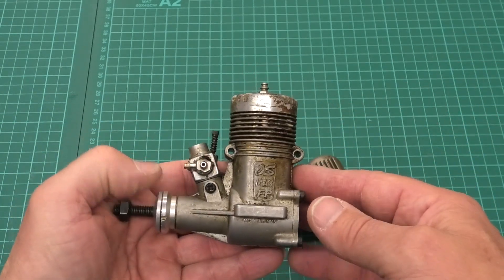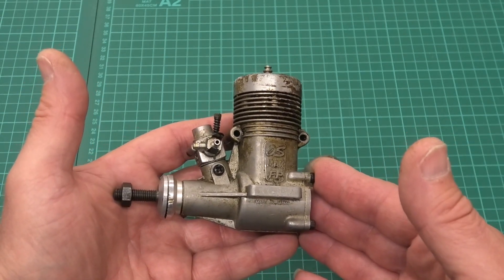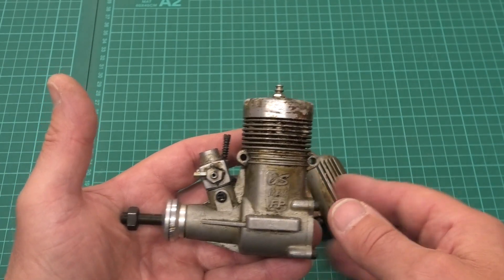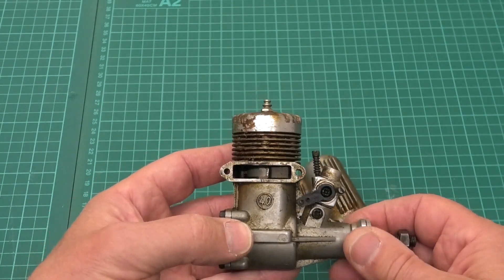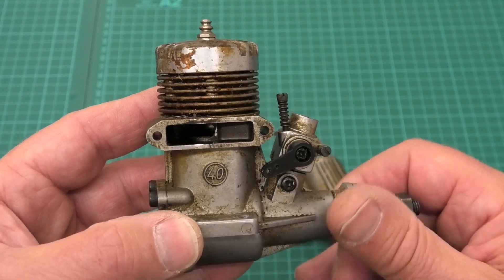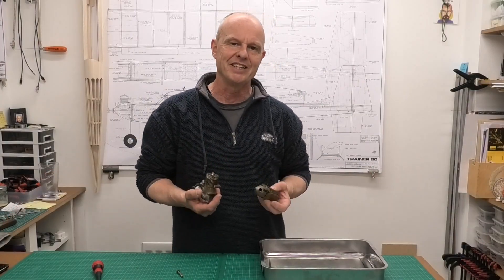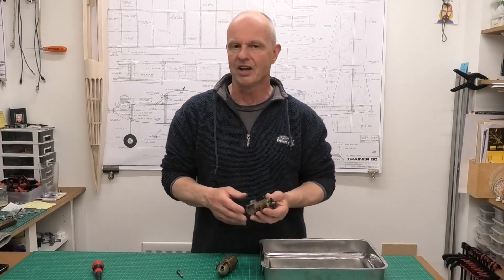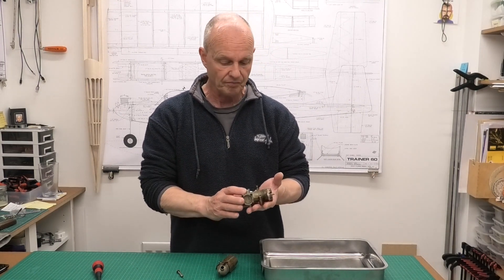The needle has been extended with a spring just to make it easier to access outside of a model. These OS Max FP's were introduced in the mid-80s - I think it was 1986 - and originally they had a cast iron piston and a steel liner. Then an ABC version came out around 1993. Looking in the port, I think that looks like an aluminium piston, but until we get it apart we won't know for sure. It should be a fairly easy process as there are no ball bearings - it's a plain bearing engine.